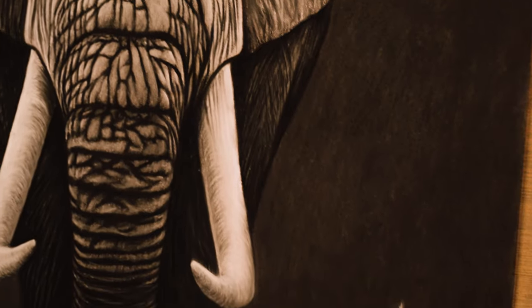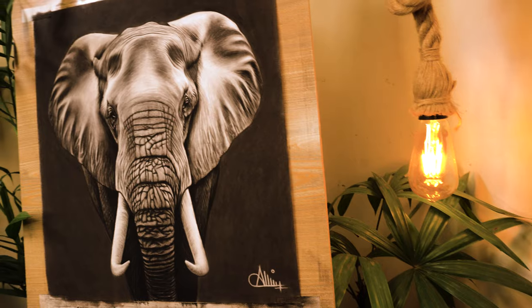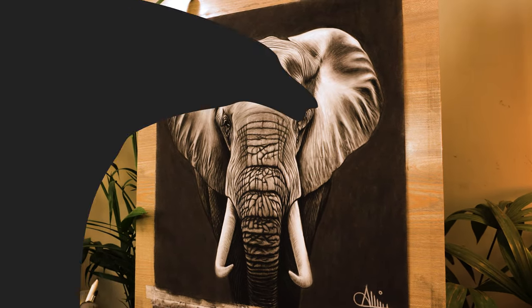Hi, welcome back. In this video, I'm going to walk you through the entire drawing process of this realistic elephant using charcoal pencils. So let's get started.